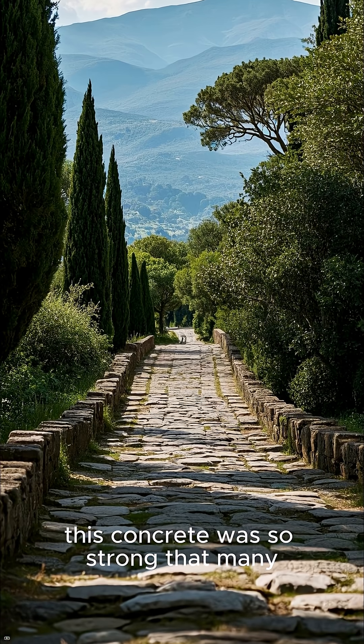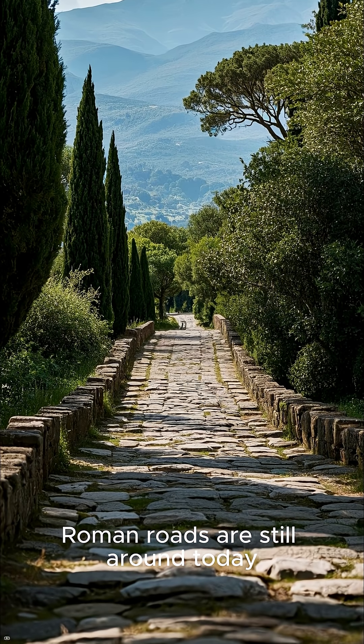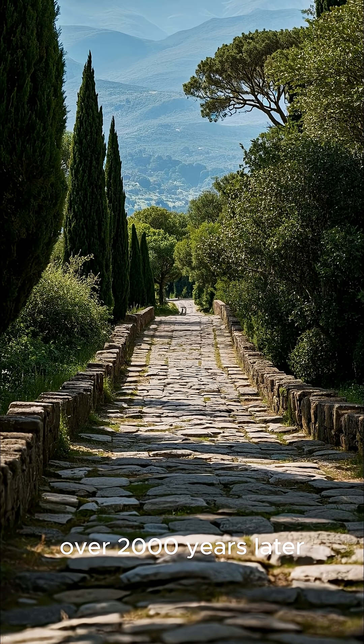In fact, this concrete was so strong that many Roman roads are still around today, over 2,000 years later.